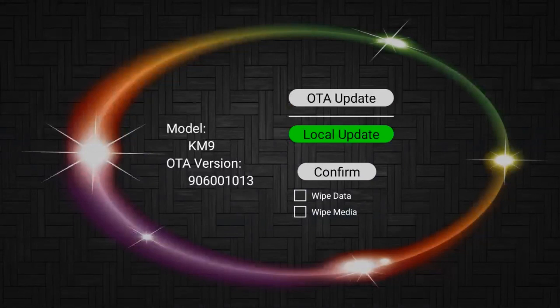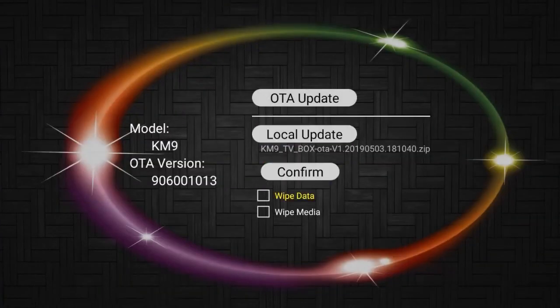Move the cursor to the local update button. Press the OK key to select the upgrade file. Select the two checkboxes for wipe data and wipe media, then move the cursor to the confirm button and press OK to upgrade.